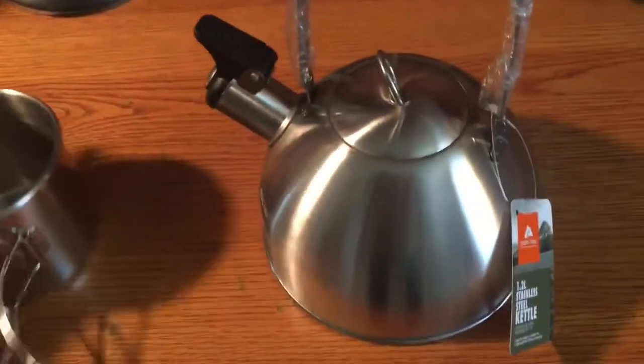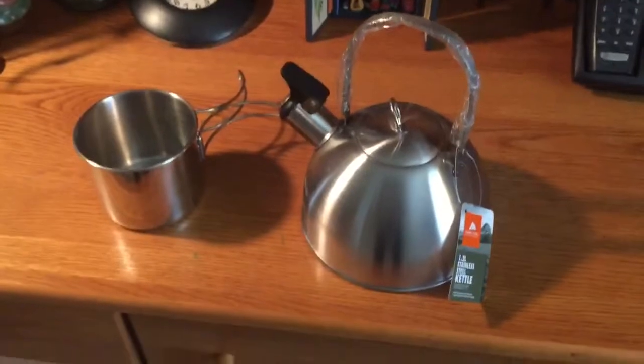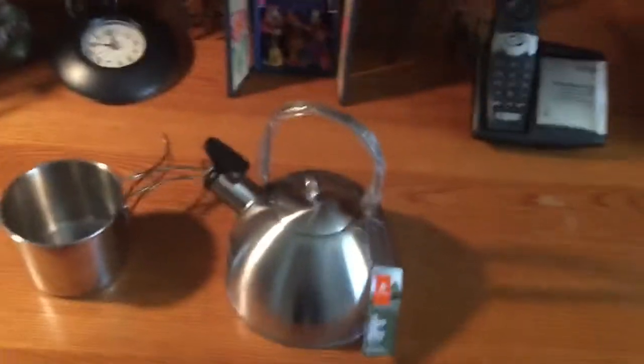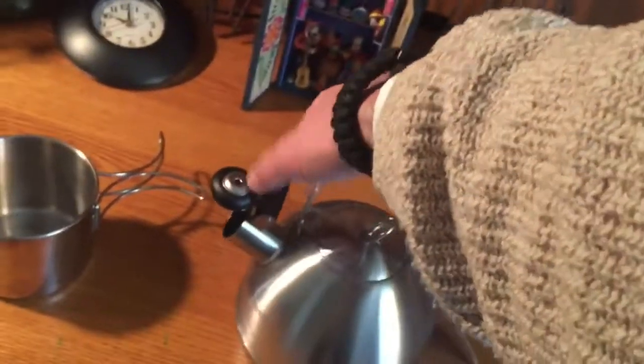I have to put both of these through their paces, and of course when I do, I'll make sure to do an update video on these items. I'm pretty excited — I was actually looking for a kettle. This part here is rubber, so yeah, I'm pretty excited.